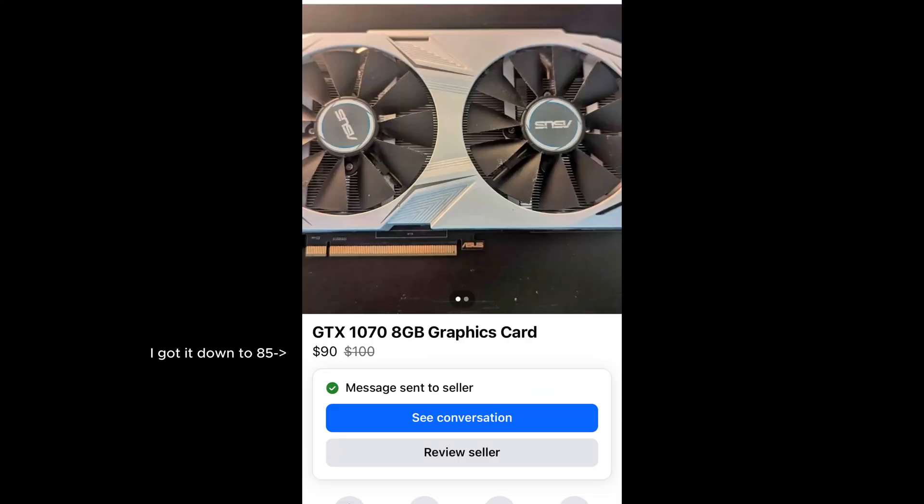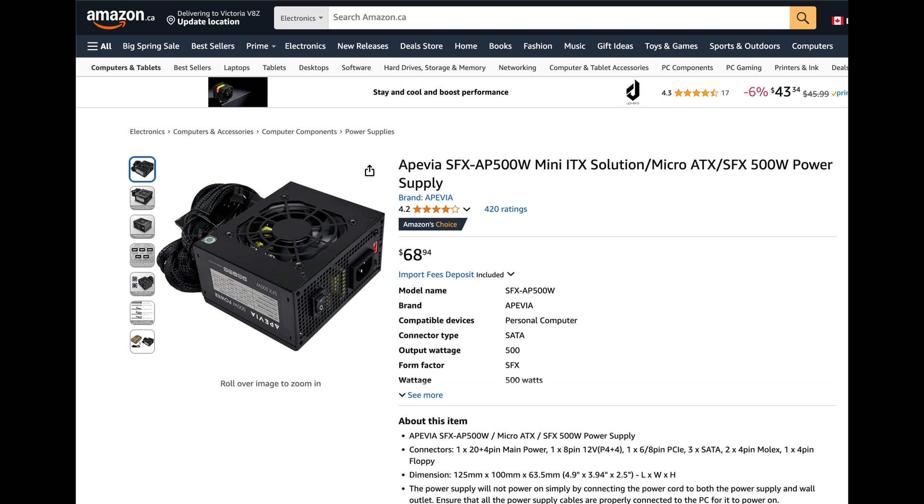On Facebook Marketplace, I found a GTX 1070 with 8GB of VRAM for $85, and I bought a compact PC case from Amazon for $68.